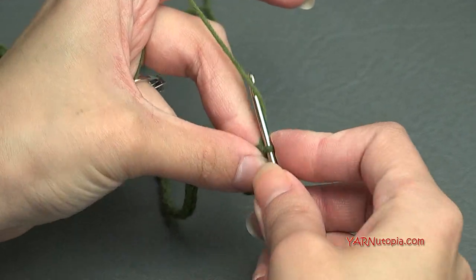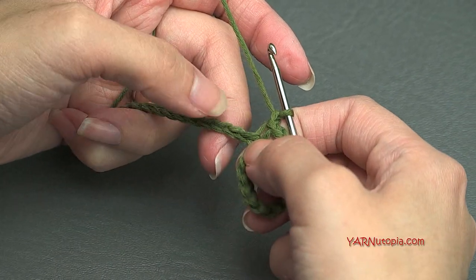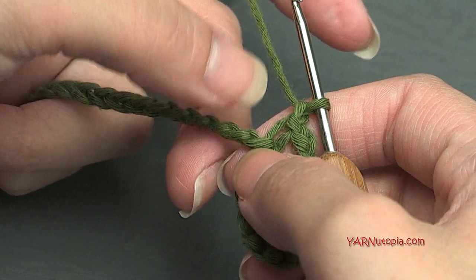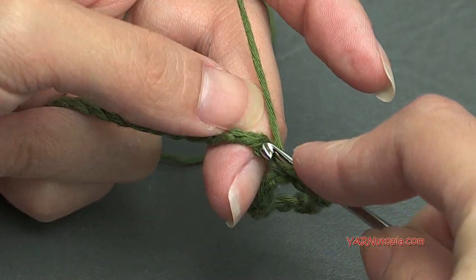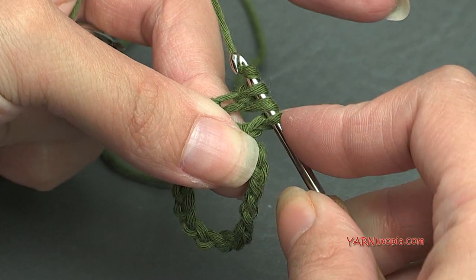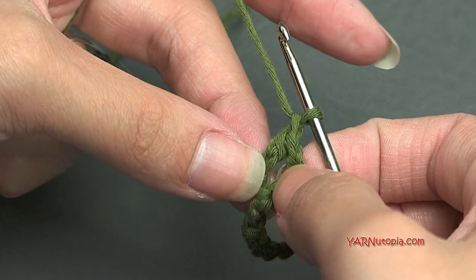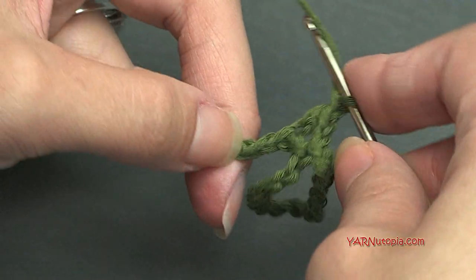Now we need to chain one — yarn over and pull through one. Then we are going to skip the next chain and half double crochet into the next chain. I'm going to turn this toward me to look at the back ridges. A half double crochet is: yarn over, go into the chain, then yarn over and pull through — you'll have three loops on your hook — then yarn over and pull through all three of those loops. That is a half double crochet. Now we're going to chain one.